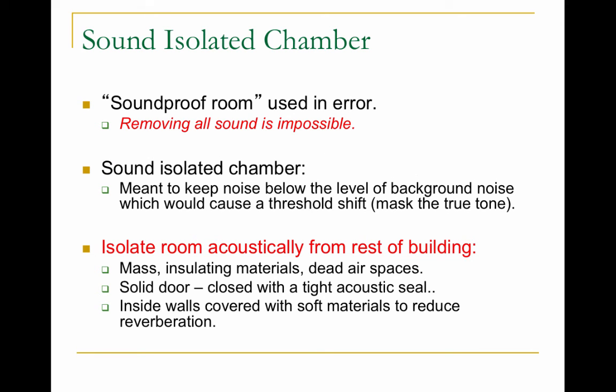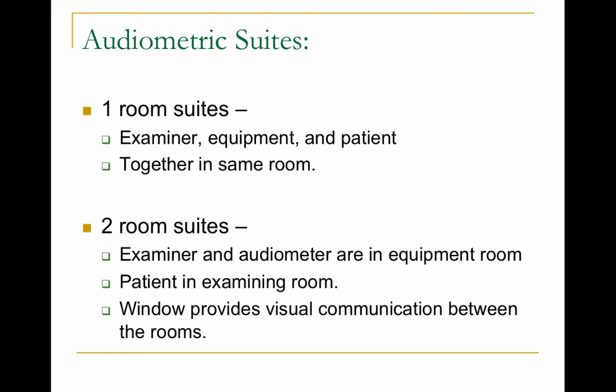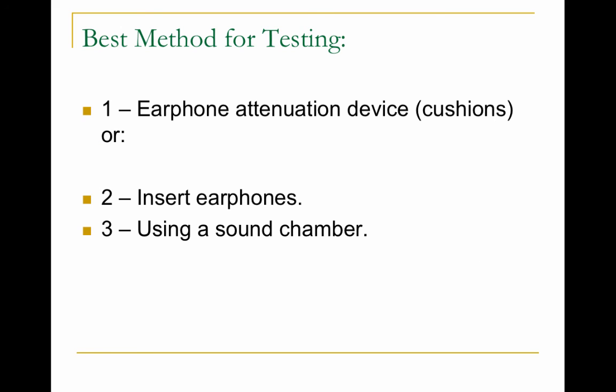There's no such thing as a soundproof room — it's impossible to remove all sound — but we do test hearing in sound-isolated chambers meant to keep the noise level below that of the background noise. When you get your hearing tested at the speech and hearing center, look at the room: it's a more massive room with insulating materials, dead air space, a heavy solid door that creates a tight acoustic seal, and walls covered with soft materials to reduce reverberation. There are two suites — the examiner and equipment are in one room, and the patient is in the other, with a window for visual communication between the patient and clinician.